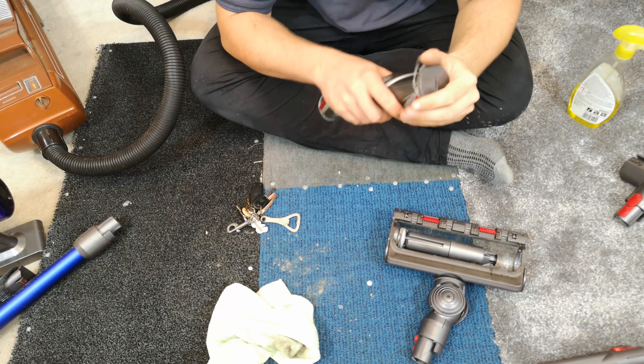This is the head that I use for the dirty jobs. As dirty as I put my V11 through — let's have a look at its brush roll. This shouldn't be too bad, as it hasn't seen much use, and the use it's had didn't have any extra dirt put down. Pull it out and it's fine again.